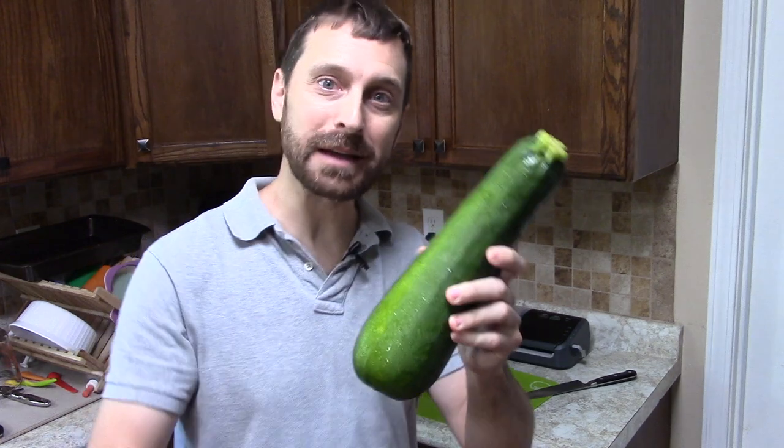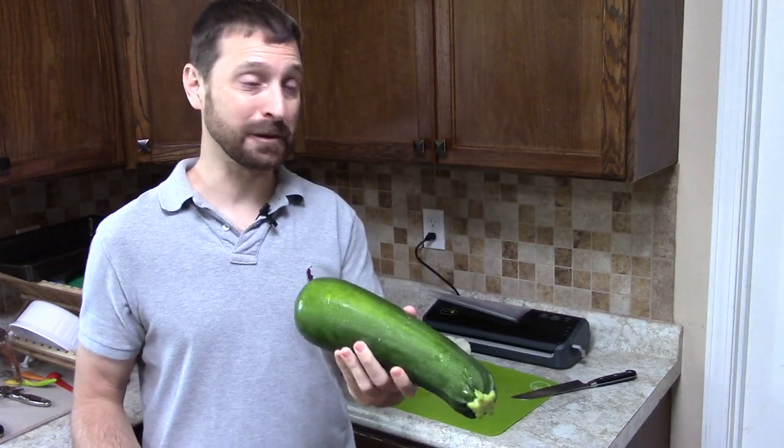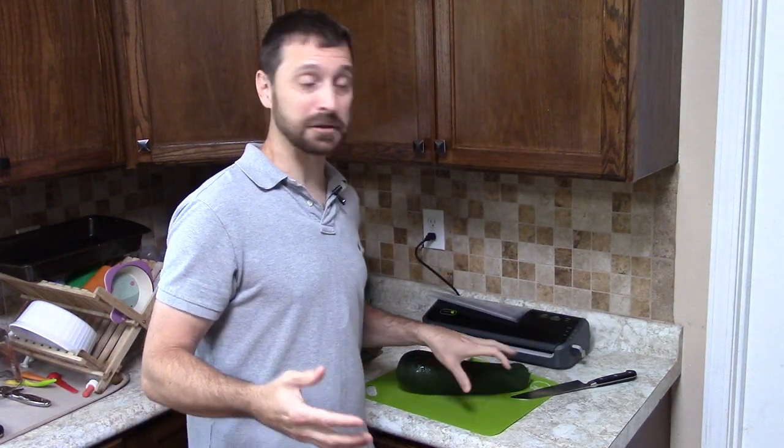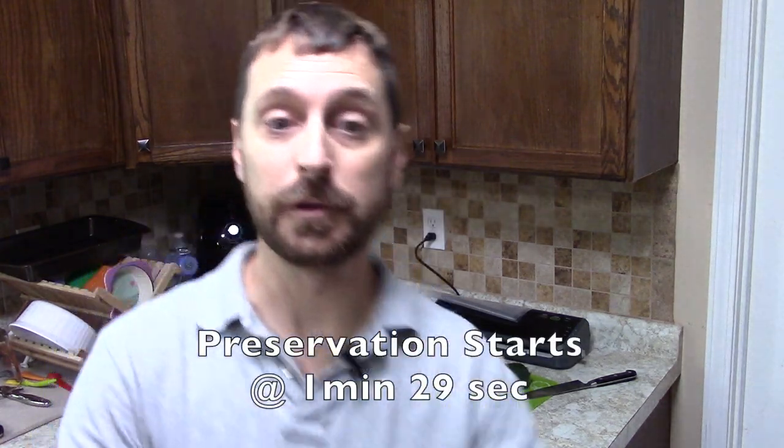Look at this beautiful zucchini — welcome back to the homestead. We need to preserve these because we just can't eat them fast enough. Today is just a regular weekday here on the homestead. Let me show you around the house real quick: we've got our homeschool set up here with robotics and reading for this afternoon, and we've got the girls building towers and having a good old time.